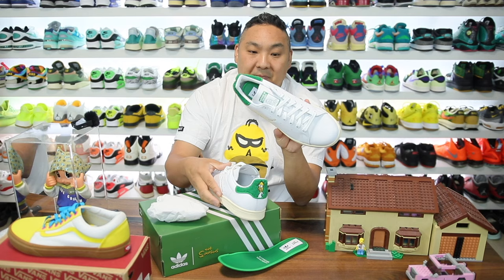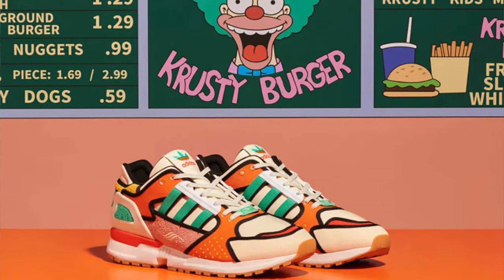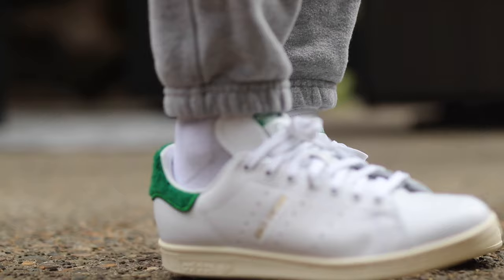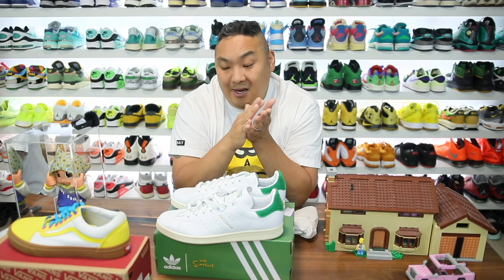Adidas and the Simpsons have actually collaborated on quite a few different pairs, not just the Marge. They had the Duffman beer forms, which I have as well — I think they did a great job on those. They have a Krusty Burger pair as well. I feel like the Simpsons and Adidas collaborations have just been really, really solid. Leave a comment on which is your favorite. If you want to buy a pair, the link is in the description, and using my links gives me a little bit of kickback and lets Adidas know you rock with the channel.